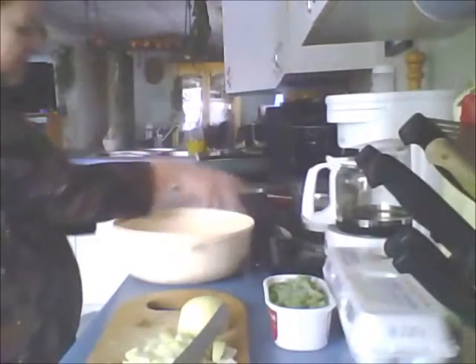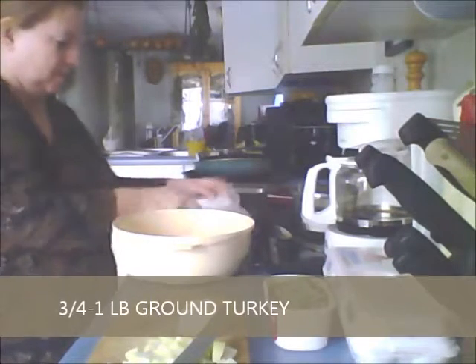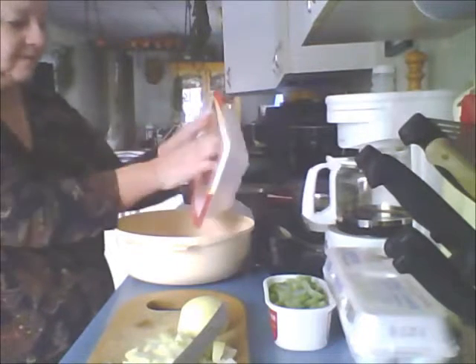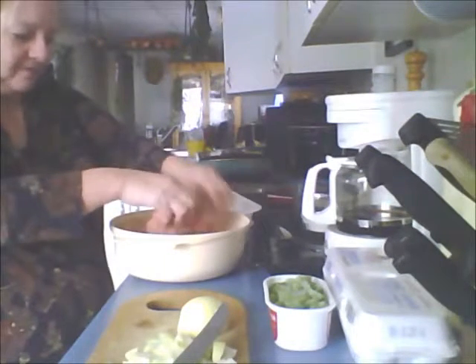I've got about three quarters of a pound of turkey. It's all natural ground turkey. I made a burger for it yesterday for my salad and now I'm going to use the rest up in a meatloaf. So I've got three quarters of a pound. I'm just going to put it in the bowl and use my fingers to break it up.